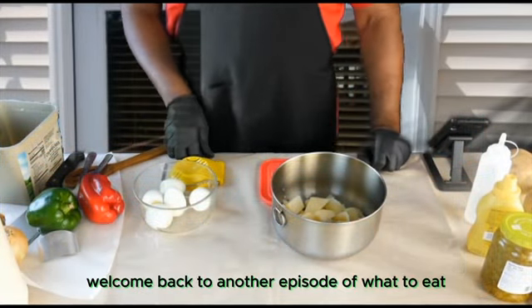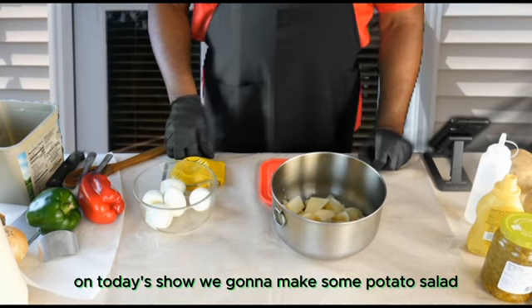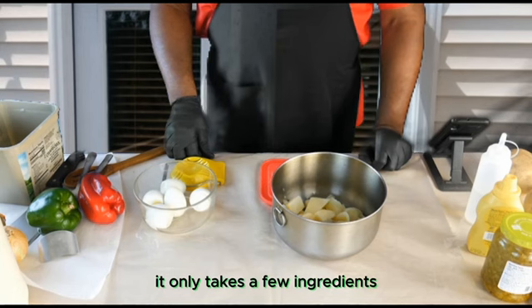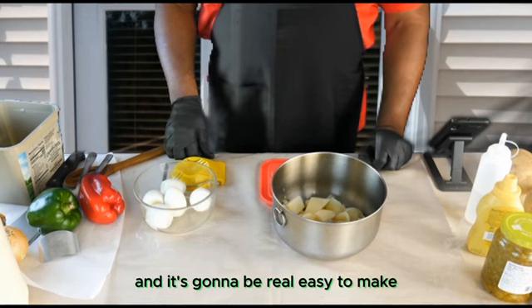Welcome back to another episode of What To Eat. On today's show we're going to make some potato salad. It only takes a few ingredients and it's going to be real easy to make.